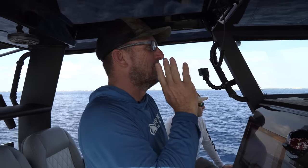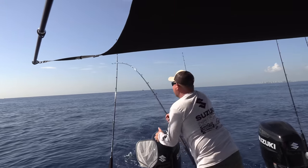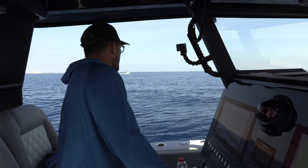We're out here in the middle of nowhere and we found a sausage. Whoa! Hey! Sailfish right there! Is he still on there? Yeah, I'm pretty sure. I think he's coming out of the boat. There's bubbles right here.